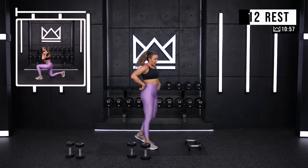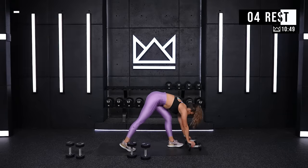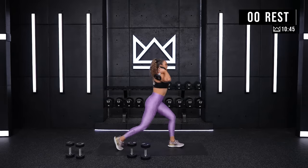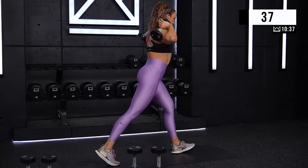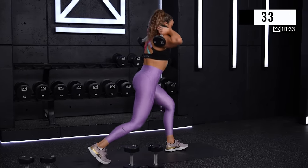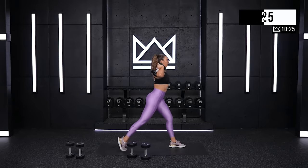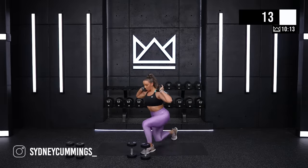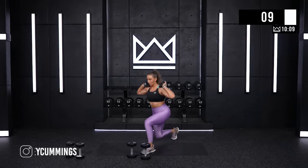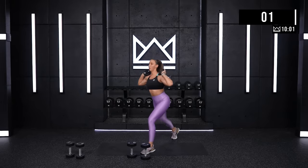Alright, opposite leg. This is your next 45 — just switch legs. So right leg out front, or whatever leg you did not just do. Let's go. Find a spot on the floor or on the wall and stare right at it. I'll keep you updated on time, you just keep sitting down. Good job. Eighteen. Push hard. Six. Five. And rest.